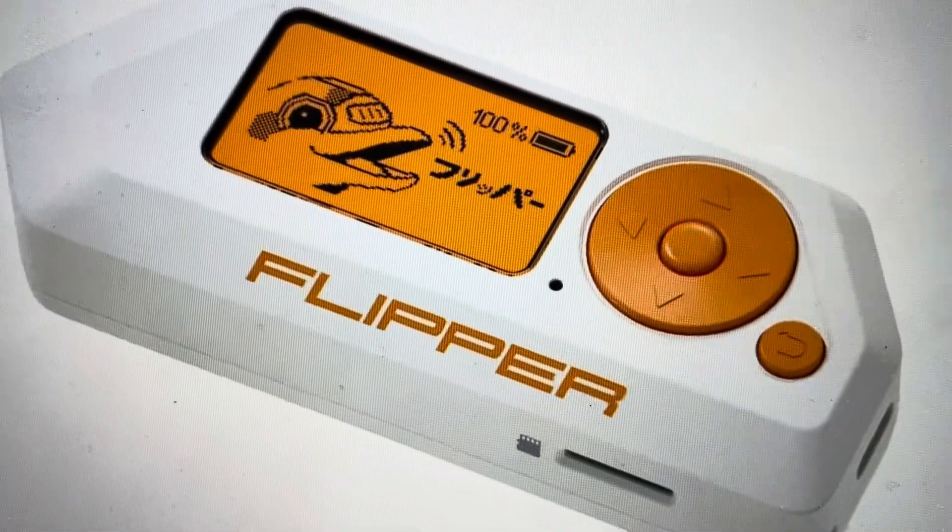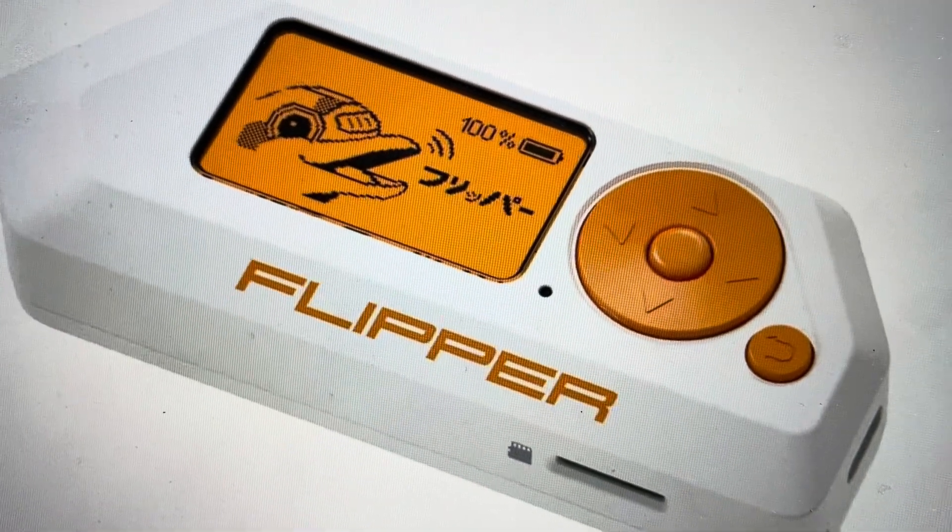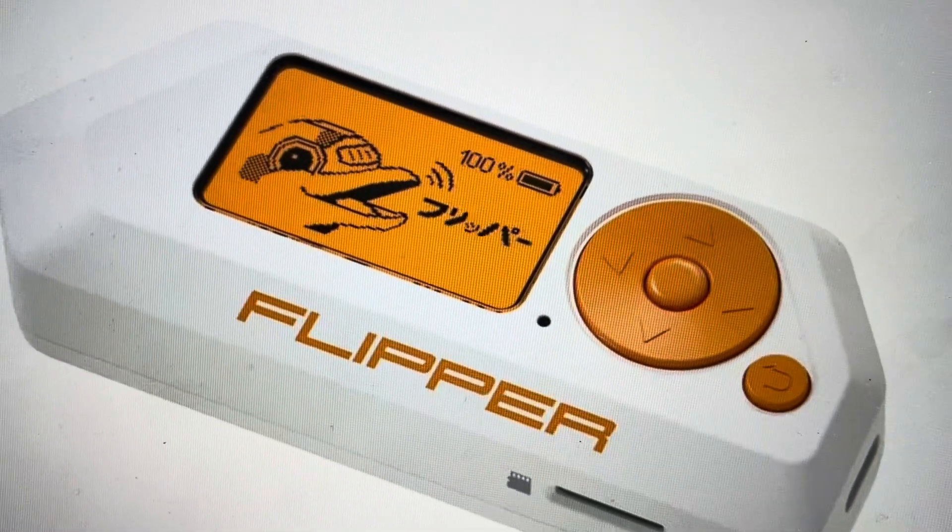Hey everybody, in this video I'm going to show you how to do a hard reset on your Flipper Zero. The number one reason you might want to do this is if you have forgotten your pin — you can access it without your pin.